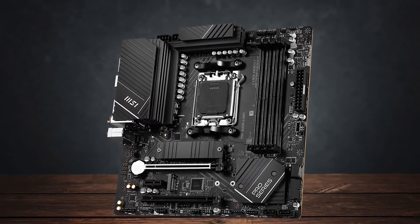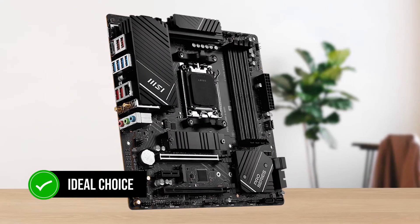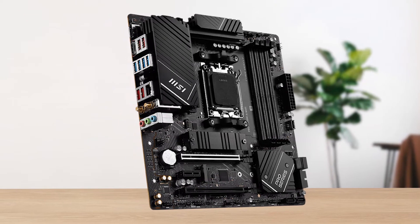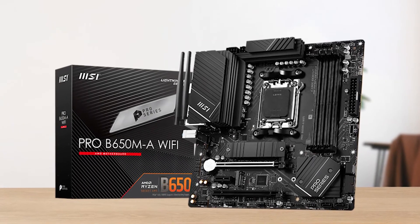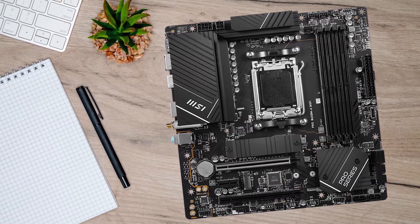In conclusion, the MSI Pro B650M-A is going to be the ideal choice for budget Ryzen machines. Its solid VRM is what mainly makes it a worthy recommendation — it doesn't go overboard in any shape or form and just gets the job done, making it the ideal Micro ATX motherboard.